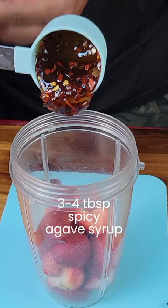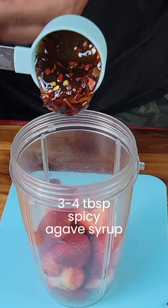For the sorbet recipe, I will blend seven to eight ounces of fresh hulled strawberries and three to four tablespoons of spicy agave syrup until smooth.